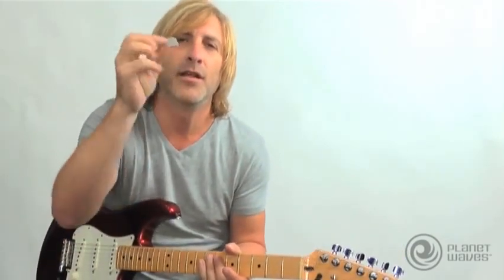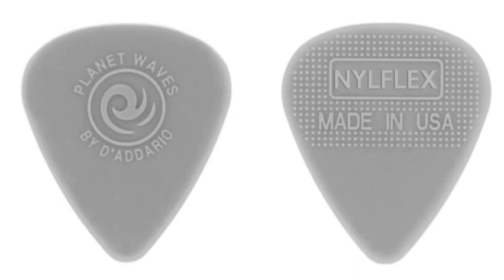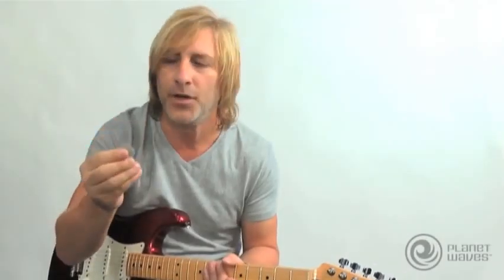Introducing the Nileflex pick. The Nileflex faithfully reproduces the pick that everybody was using back in the 50s and the 60s, and there really hasn't been an exact reproduction of that till now. It's a nylon pick with the perfect grip texture that's only on one side, which allows you a couple of different techniques.